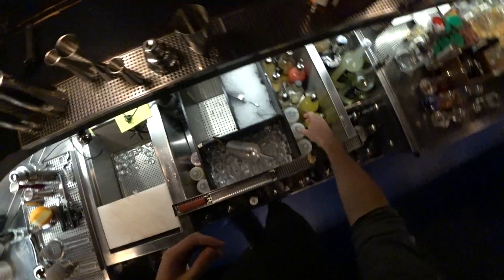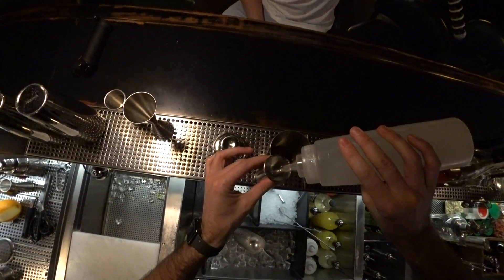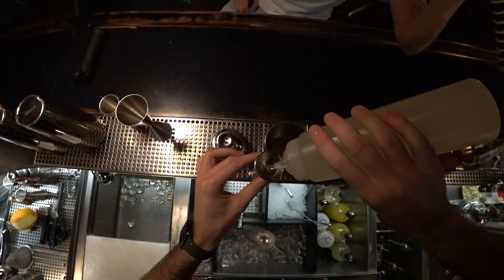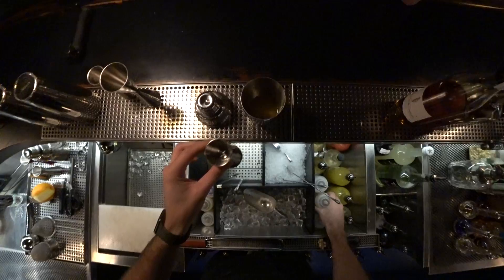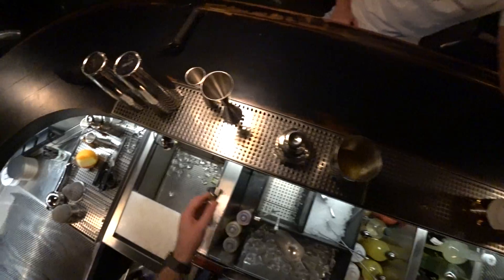Just a fat dash of orange bitters. Then 20 mls of sour mix, 20 mls of rich sugar syrup, and 20 mls of gum mix — as I previously told you, we use it instead of egg white.